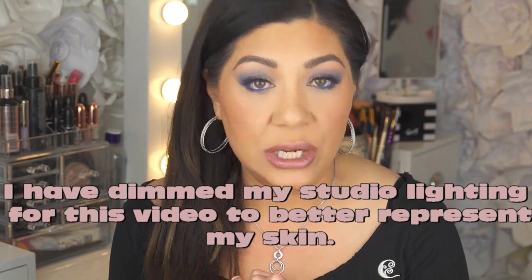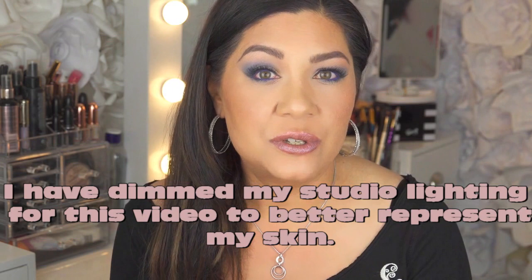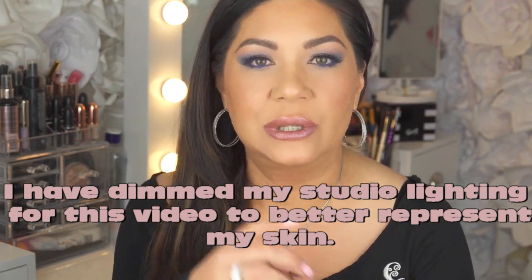Hey everyone, welcome back to my channel. I wanted to do a more succinct and updated video — it's been one year as of February about the Dermaflage product. That was the very first video I ever uploaded to YouTube; I'll link it down below in the description box. What I want to do today is show you how I apply my Dermaflage and, while it is curing, answer some questions people have posed on my YouTube channel.